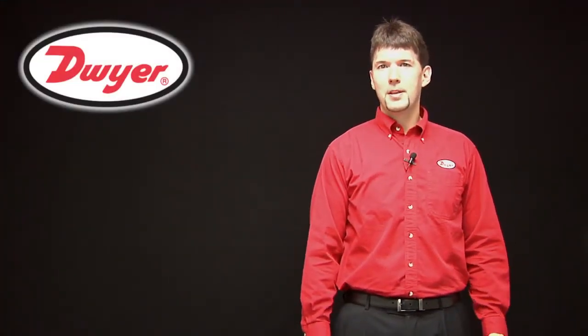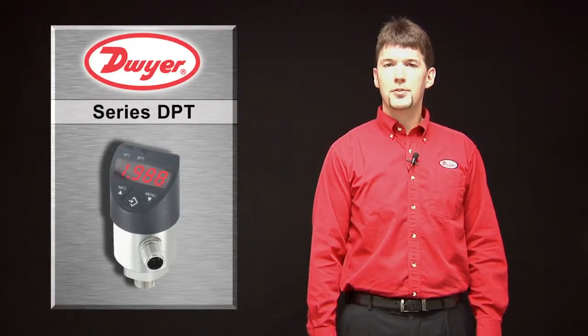Hello, I'm Josh Waters, Product Manager for Dwyer Instruments, and today I will be reviewing our DPT Digital Pressure Controller.